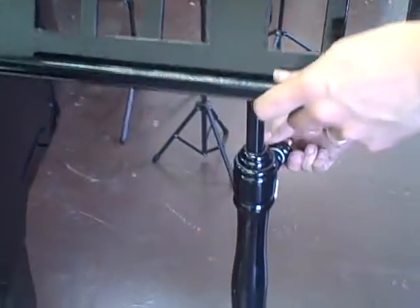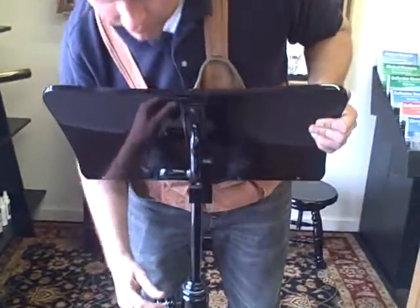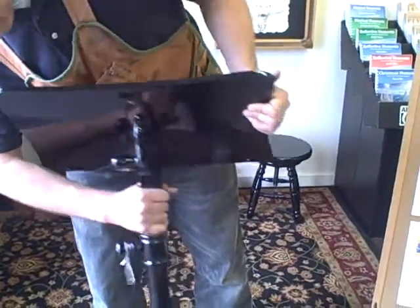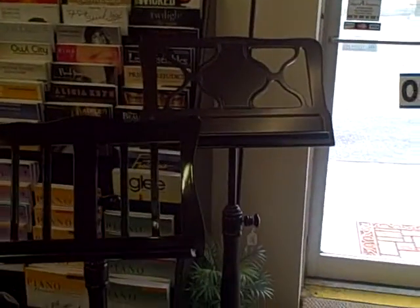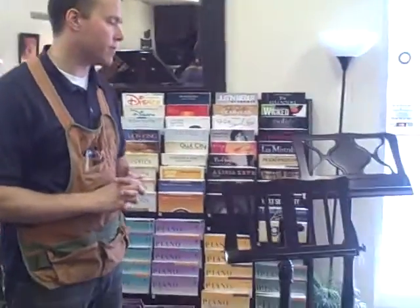Some styles are a little bit more masculine, like this one. And then these two are a little bit more feminine. They come in mahogany and ebony, gloss, satin, and we can also have them custom stained if you need to.